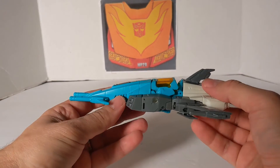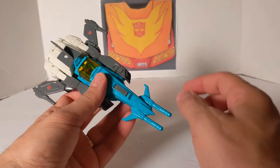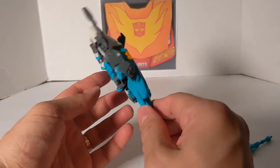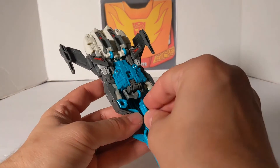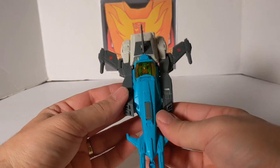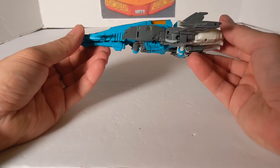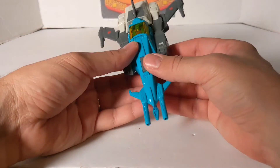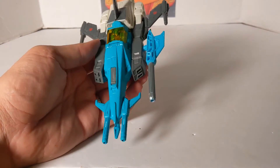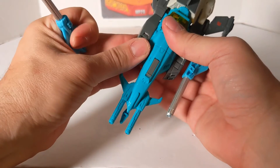And that is Brainstorm back together again. You've got the two guns up here, but in my 30th anniversary they detached — so you just got that. But here they're one piece. And then you can put this like that, and now you're back to Brainstorm as a spaceship. I'm surprised — they're 5mm pegs on the 30th edition too.